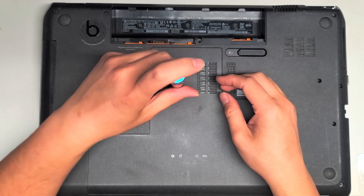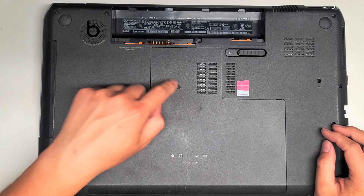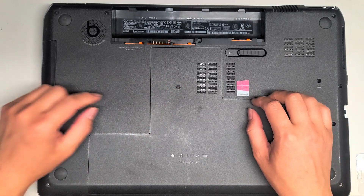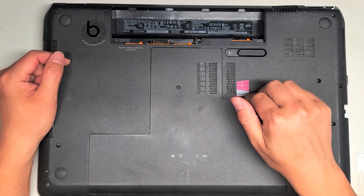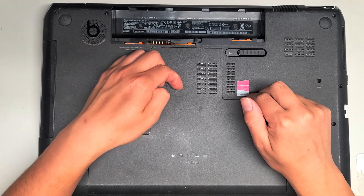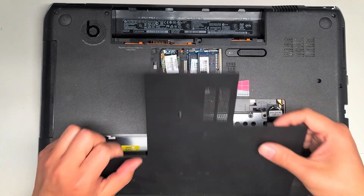This is a PH-1 or JAS-1 screwdriver screw, so remove that screw. It'll stay in place — there's a spring on it — but just undo that screw. Once you do that, you can get your fingernail or a little pry tool in here, or grab the screw and use that to pull it down, and then you can lift the cover out.